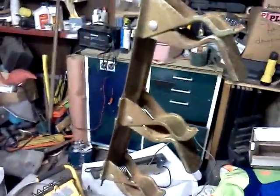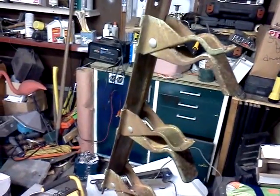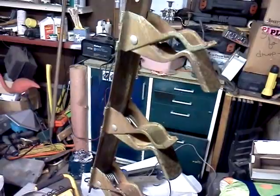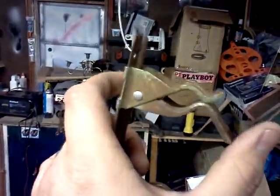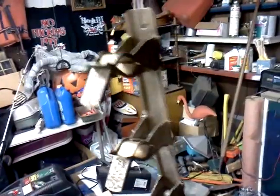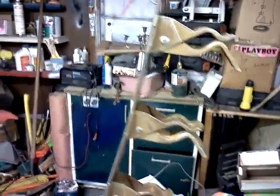Hey guys, tonight's project — I've got these little clamps here that I'm going to try to make rod holders for my boat. They're rusted, so I'm going to sand them and paint them, but they seem like they're going to do pretty good. Let me get them sanded and I'll show you what I'm doing.